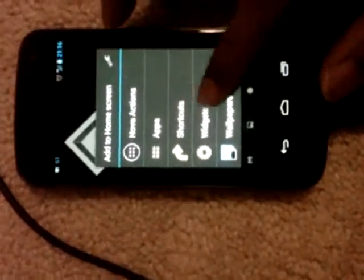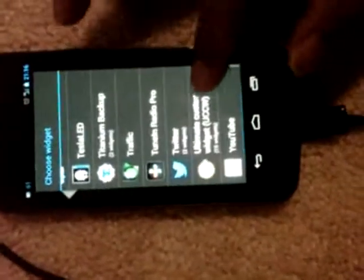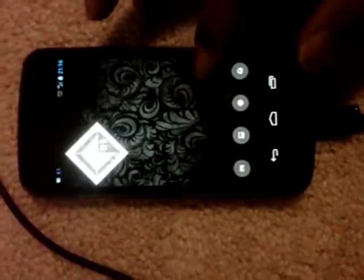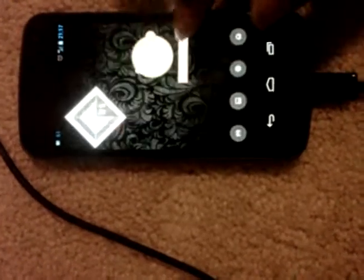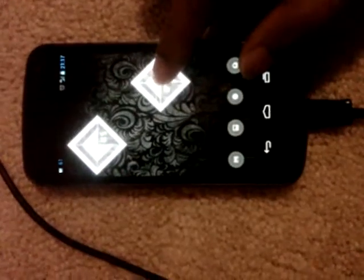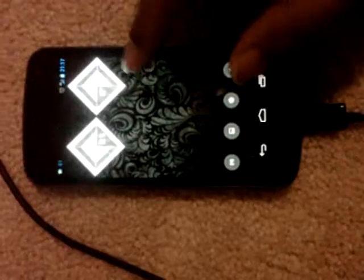Now go for the second skin. Repeat the same process — place a UCCW widget at size 2x2, scroll down, and this time select Temperature. Touch it and drag it into position.